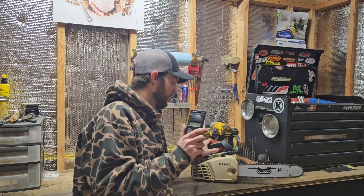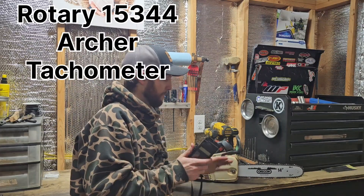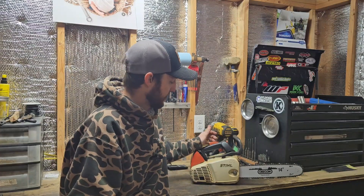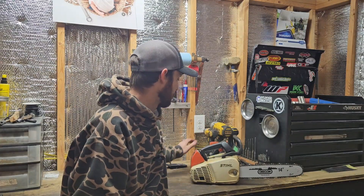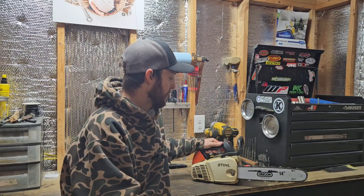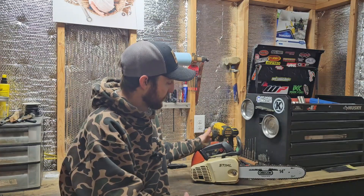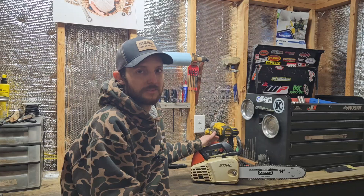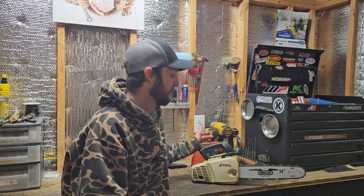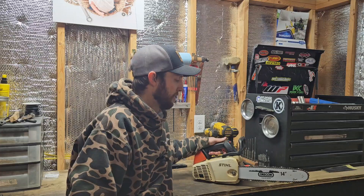Before I send this saw out, I'm going to double check my high RPMs with the digital tach — something I do with every saw that leaves here, just to make sure we're not over-revving. I think we're probably a little on the rich side, which is fine. We're not trying to win any races with this saw. This was his grandfather's saw, so we're looking for longevity and want it to last him a long time.